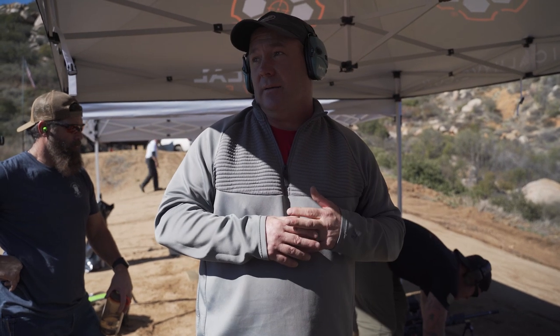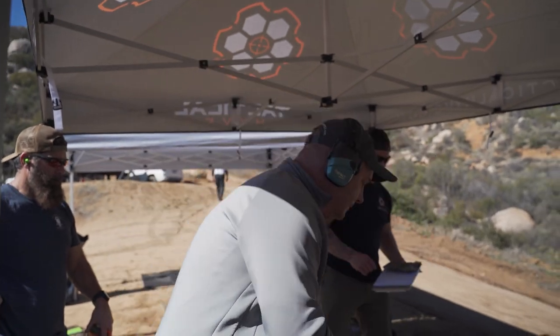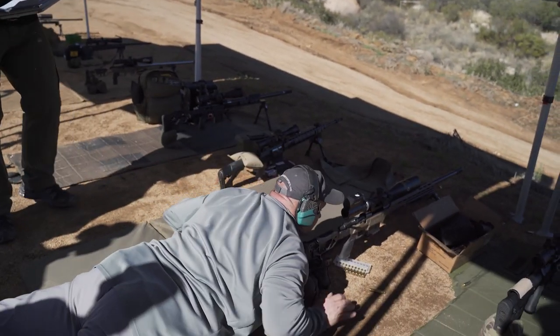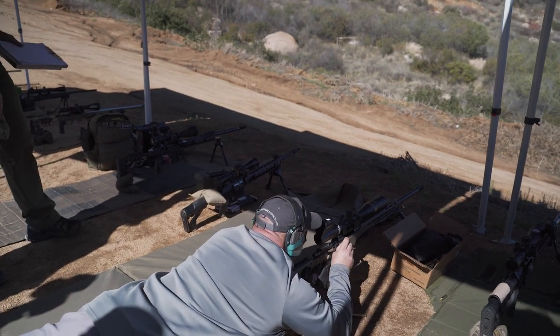It doesn't matter what you're shooting — even my 375 Ruger running 300 grain bullets at like 2,700, I can watch that hit targets and it's an 11 pound gun. Okay, so here we go. We're gonna go ahead and record real quick. And again guys, 300 Win Mag.